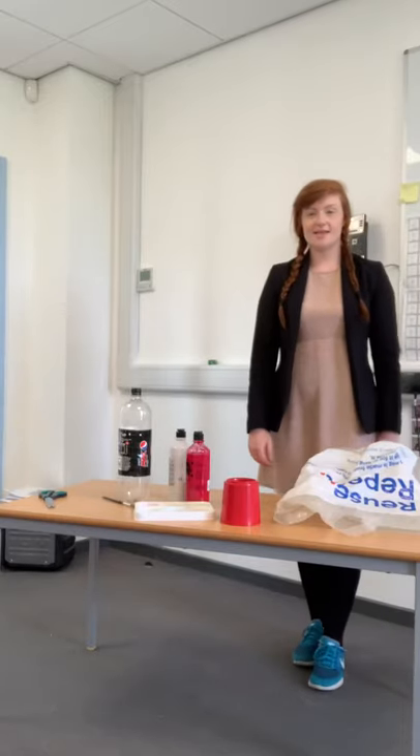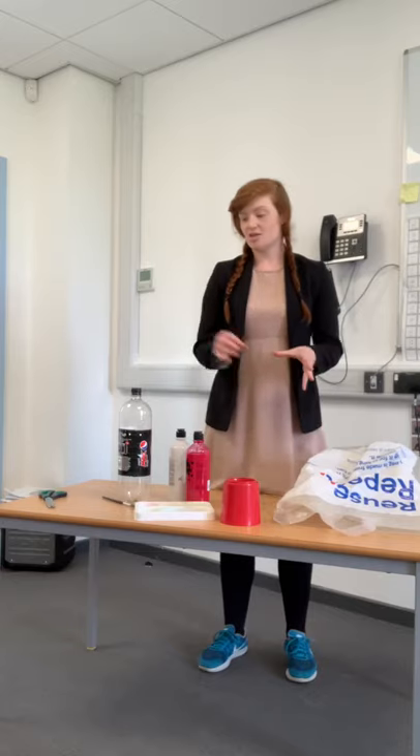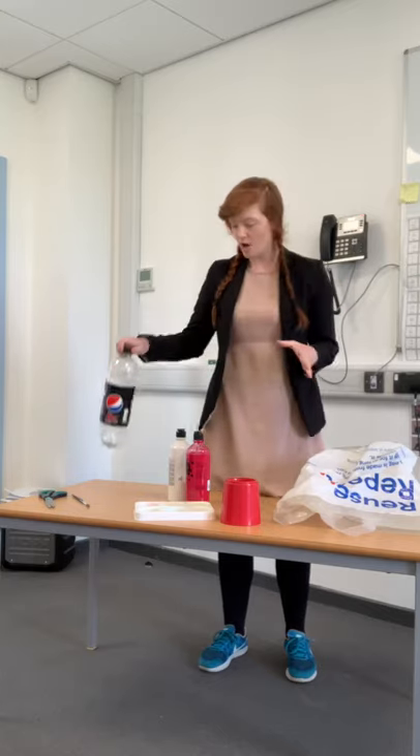Hello and welcome to Miss Bailey's Daily Dose. Today we are going to be learning to make a jellyfish using a water bottle, just like my previous video where we made a water bottle fish. You're going to be making a jellyfish out of the bottom half of the water bottle.